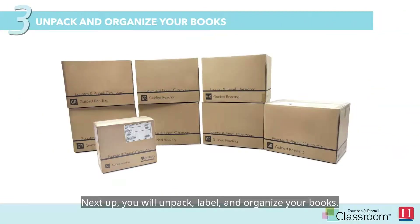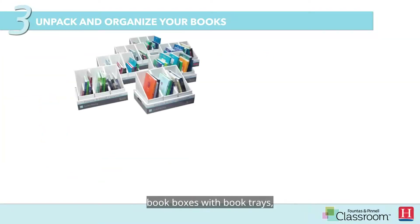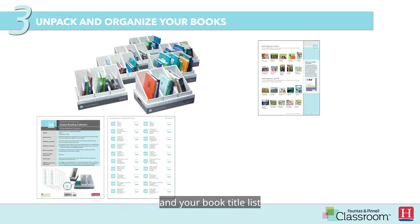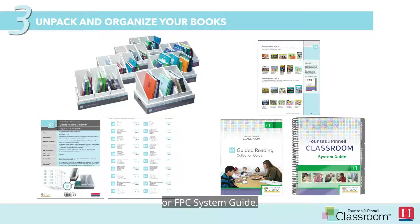Next, you will unpack, label, and organize your books. Make sure to have the following: book boxes with book trays, sleeves, and shrink-wrapped books, organizational stickers with instructions, and your book title list from your FPC guided reading collection guide or FPC system guide.